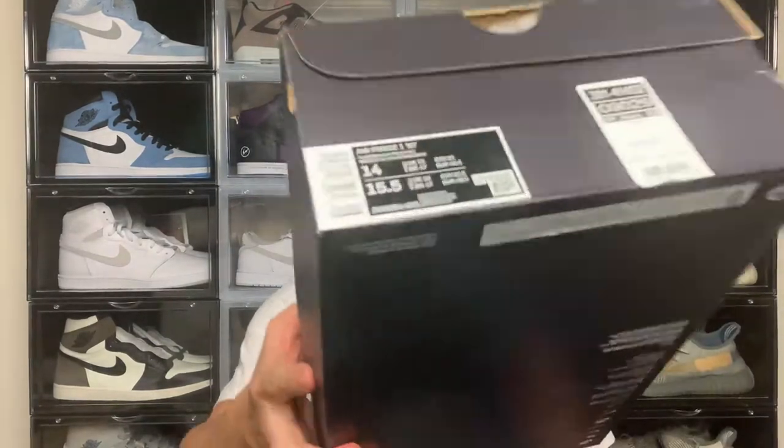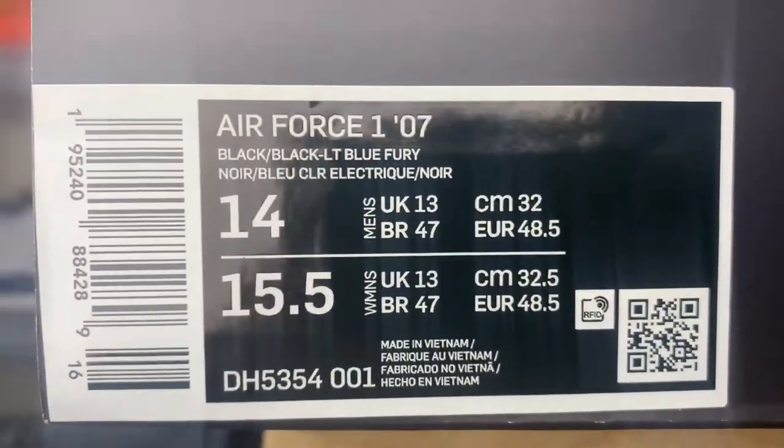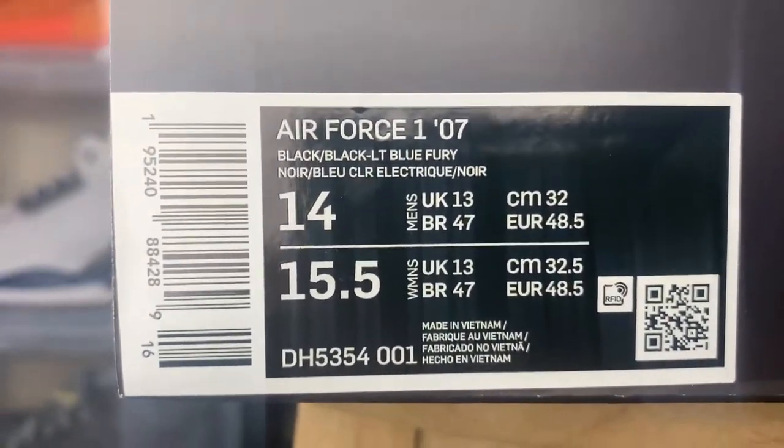So you have a standard Air Force One box — you've just got Nike Air and Silver and Air Force One on the bottom. Pretty much all the branding you get on the standard Air Force One box. If we take a look at the size tag, it's a Nike Air Force One 07. The colorway is Black/Blue Light Fury. US size 14, UK 13.